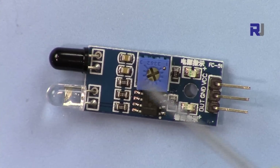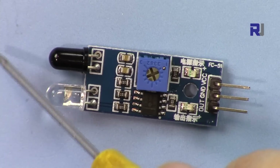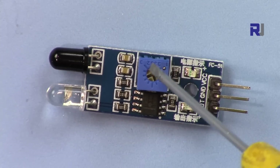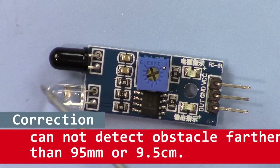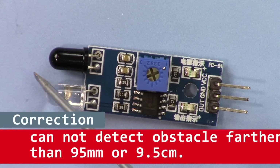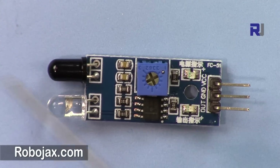We also have a potentiometer that you can rotate to change the detection distance. If you rotate it in one direction it will detect at a very short distance, but if you rotate it the other direction it will go up to a maximum of 95 or 100 millimeters, which is about 9.5 to 10 centimeters.